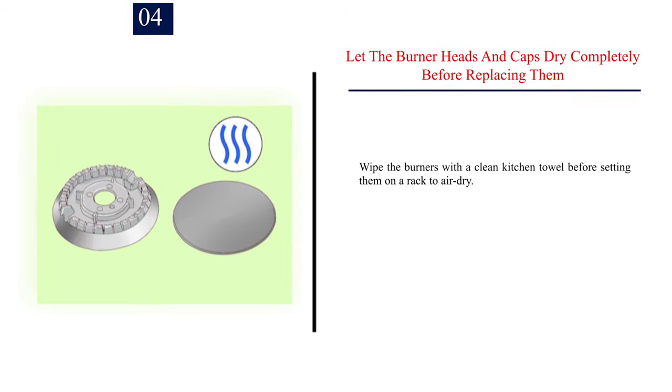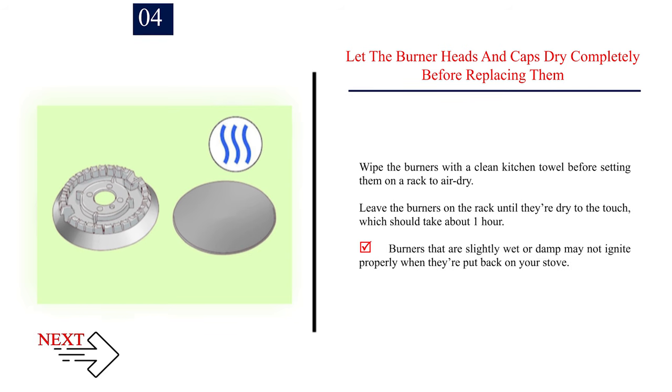Step 4 — Let the burner heads and caps dry completely before replacing them. Wipe the burners with a clean kitchen towel before setting them on a rack to air dry. Leave the burners on the rack until they're dry to the touch, which should take about 1 hour. Burners that are slightly wet or damp may not ignite properly when put back on your stove.